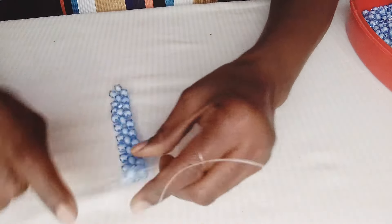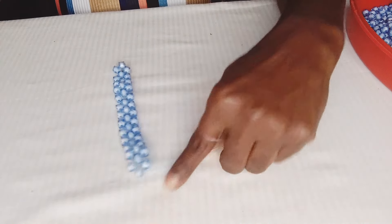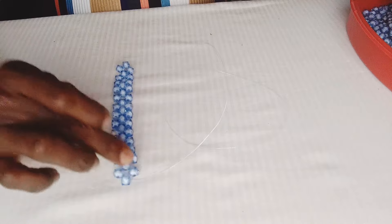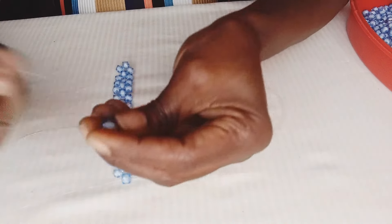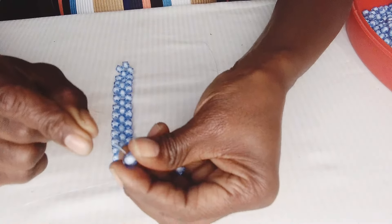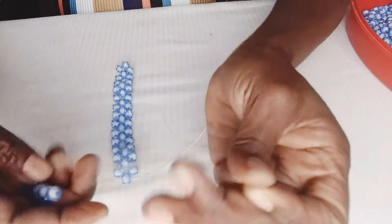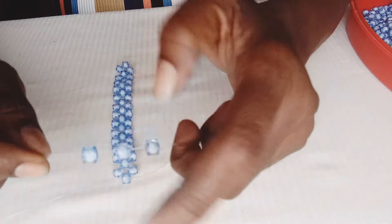On the 14th ring, instead of putting two on the left and one on the right, we are putting all three beads on the right-hand fishing line. Put all your three beads on the right hand of your fishing line. Take note of this part because this is where it gets confusing, especially if you're a beginner.